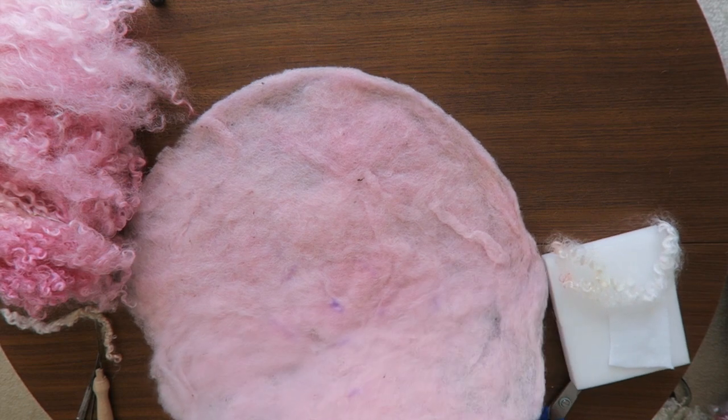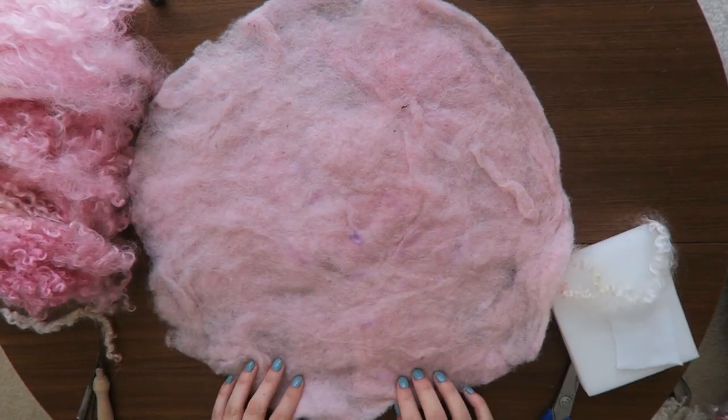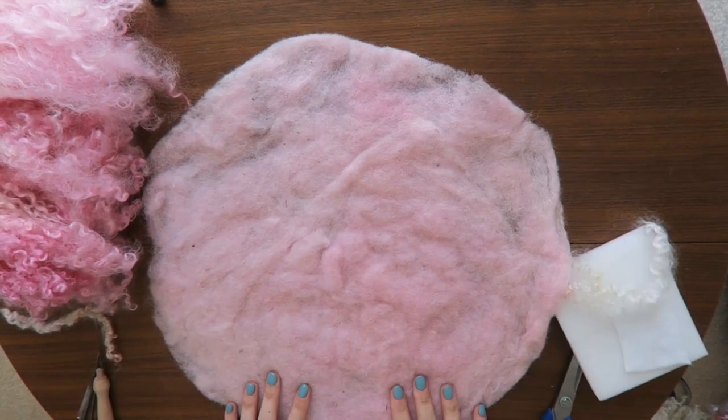I prepared my base using my latest tutorial — link on the screen. You can see that I already dyed my locks and base, but you can do it when you finish your blanket too. It works exactly the same.